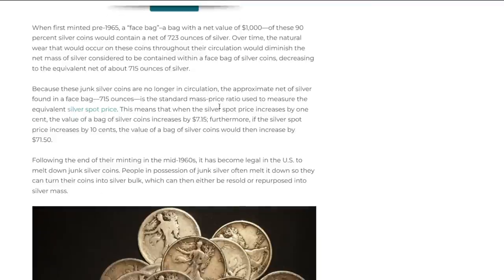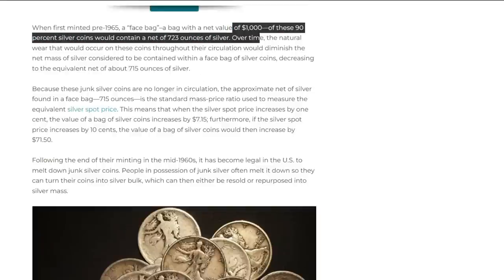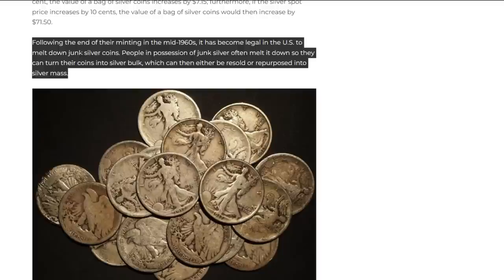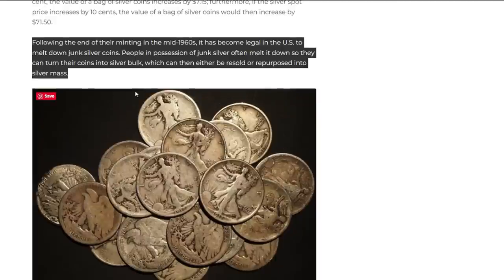They shouldn't compare it to a face bag because a lot of people don't know what a face bag is. Just do it the simple way: face value times 0.715. Most people are going to buy ten or twenty dollars face from the local coin shop, not a thousand-dollar face bag. It's a lot more convenient and comprehensible to say: if you're going to buy five dollars face, multiply it times 0.715 and you'll see how much silver is in there.